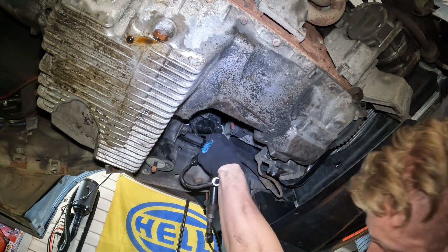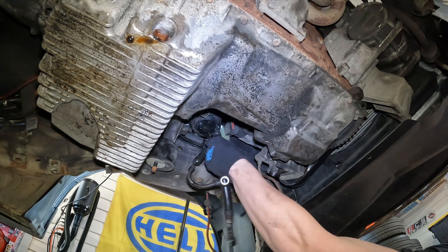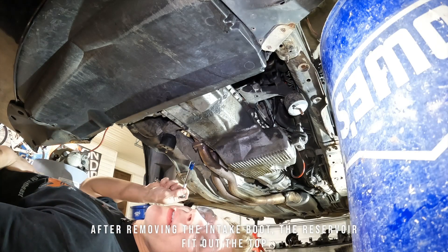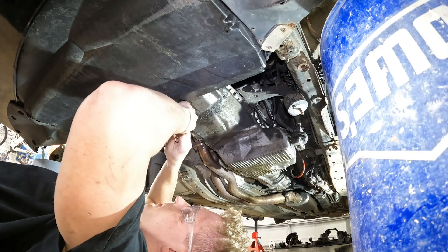More fluid is about to spill out. Now we just have the lovely, arduous process of taking every single one of these oil pan bolts out.